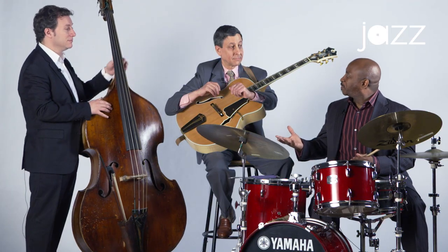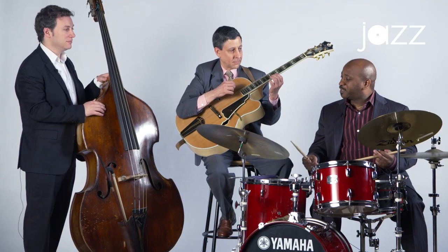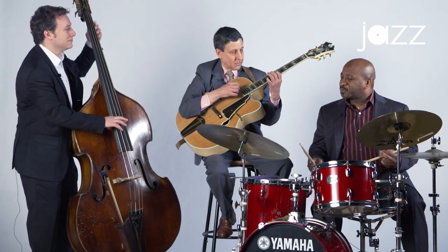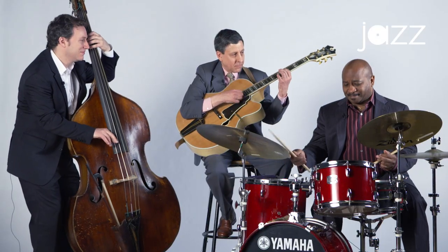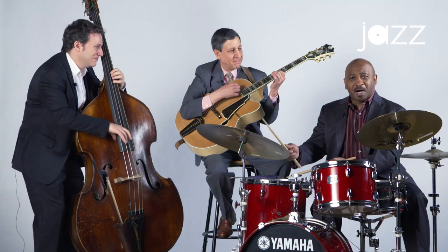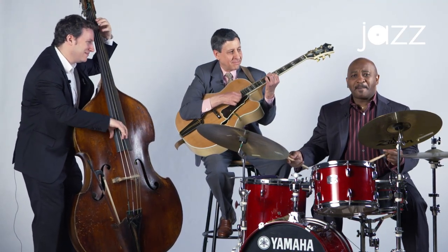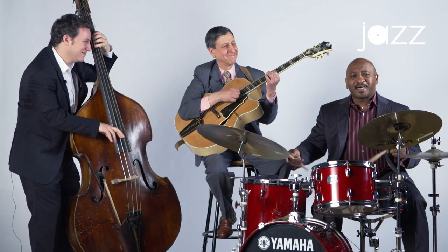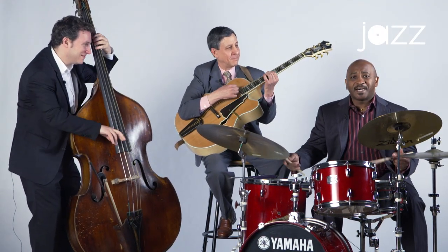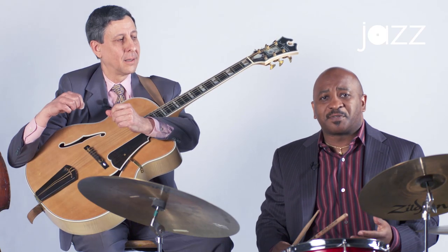So when I was playing you noticed that I would do things with my left hand — I'm thinking about what the big band would play, a whole section. Can we just play a chorus of the blues? Sure. And I'm just going to sing along while I'm playing to kind of emulate what the big band sections would do. [Count-in and performance.] So I'm thinking about the whole big band. What I'm doing with my left hand could be an entire section of the ensemble — it could be the trumpet section, saxophone section.